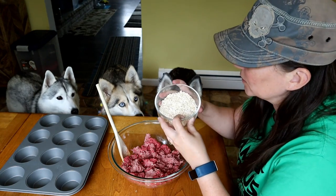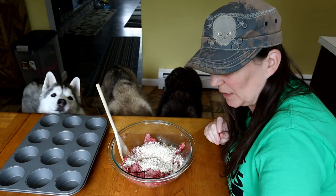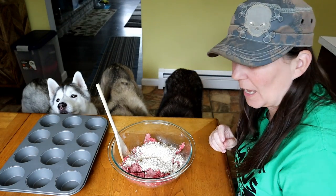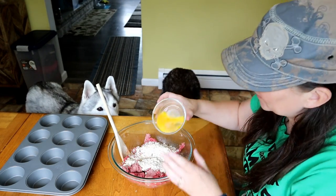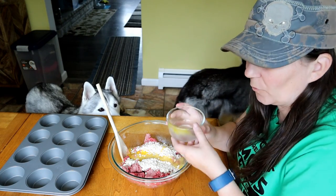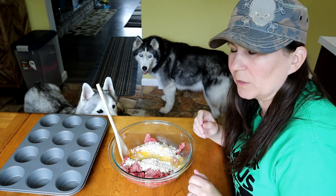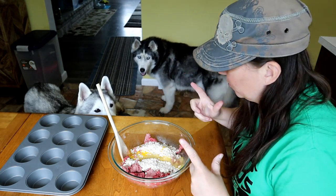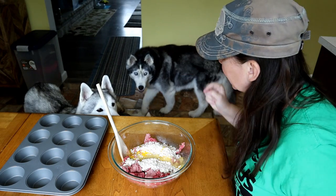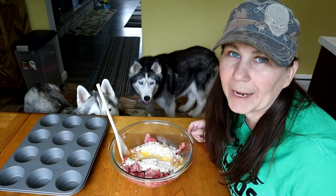So now that I have slightly mixed the meat together, we are going to add three quarters of a cup of oats. This is just gonna help hold everything together. Then we're also gonna add one egg, again just to kind of hold everything together. If you've ever made meatballs before, you know mixing them with your hands works the best. I'm gonna mix it with a spoon a little bit, and then we're gonna get right in there and get all gross.